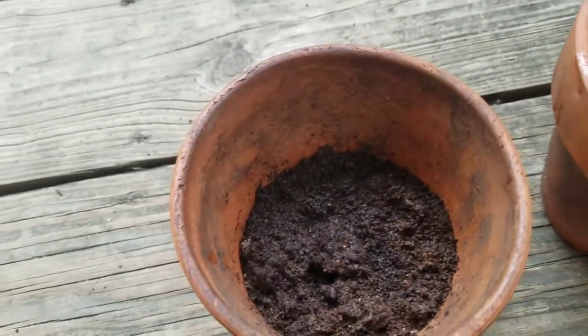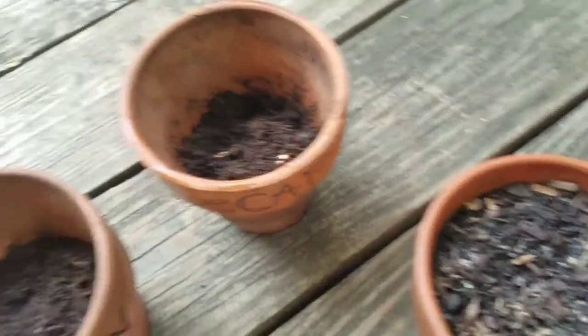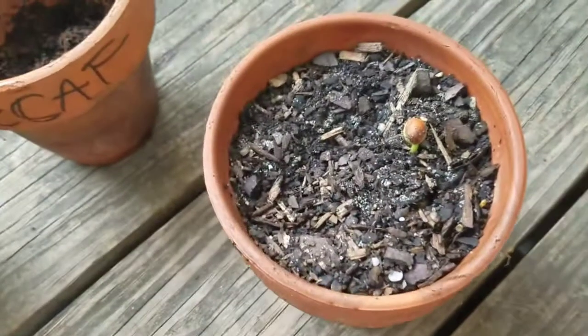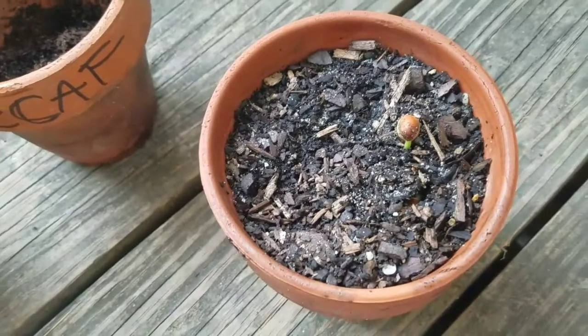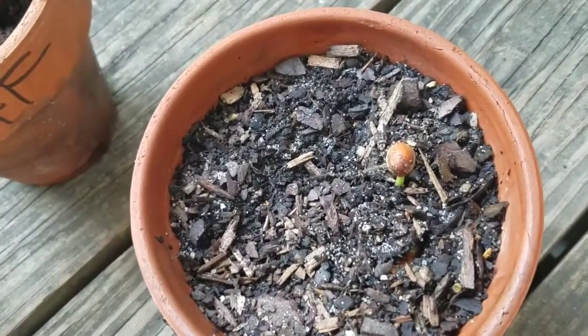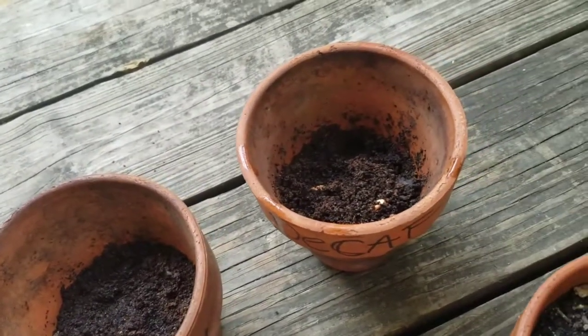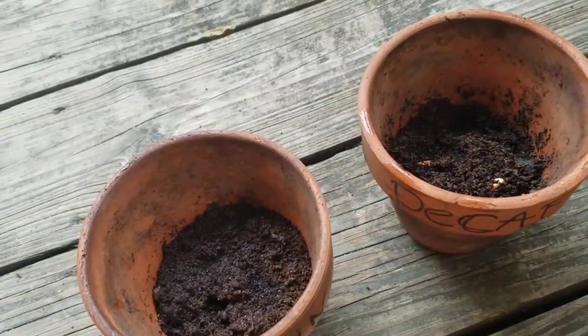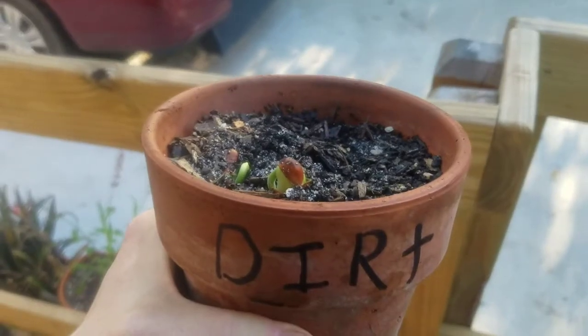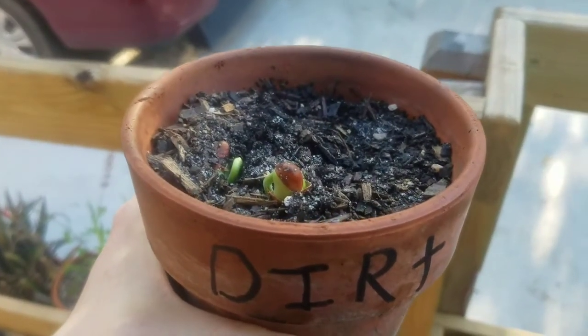Several days later — it's been five days since I planted the red beans. All pots have been getting the same amount of sunlight and water. The red bean in the soil is definitely growing, but the coffee grounds are not really growing yet. Maybe it'll take a bit longer.